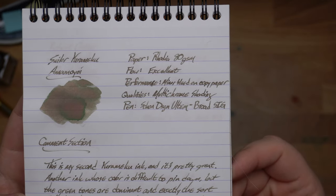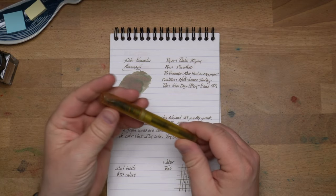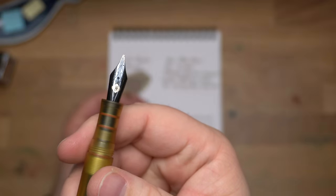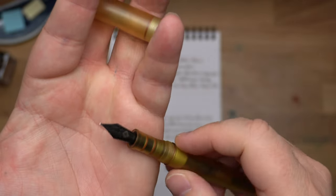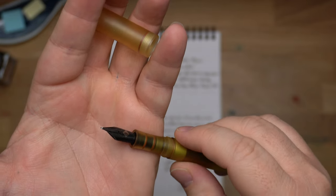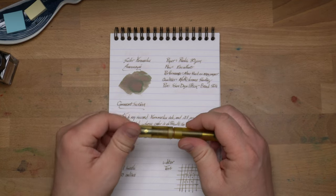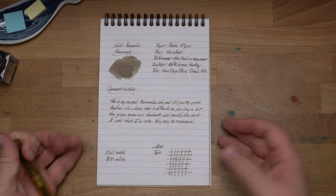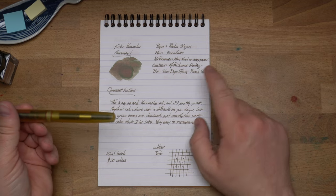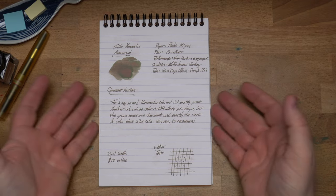Rhodia 80 grams per square meter is my usual paper that I've been using for this. Stuff flow is excellent on this thing — I've had no problems with the flow. I've been using it in this Schon Design Ultem pen, which I really like, and I have on here a broad stub italic — somewhere between a stub and an italic with a few other features. It will vary in sharpness as you go vertical, which means I write with this all the time. It's very comfortable and gives my handwriting a unique character. With this ink, I wanted to make sure I had a broader nib because I wasn't sure how dark it was going to be. Boy does it run great.